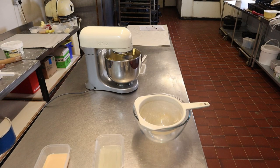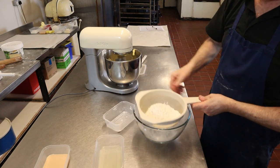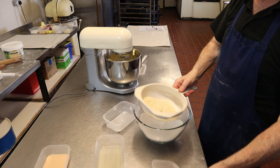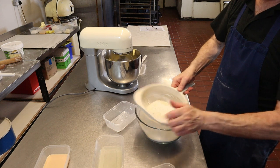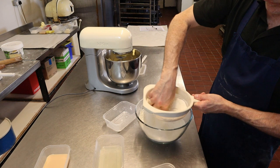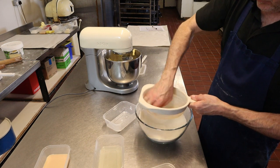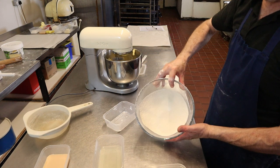Whilst that's mixing, we'll sift together our flour and our almonds. It just eradicates any big chunks and bits and pieces that are in the flour and the almonds, because this type of flour always seems to be lumpier. Get it all through the sieve.